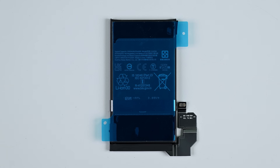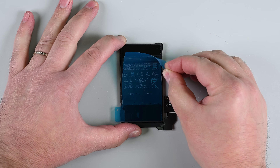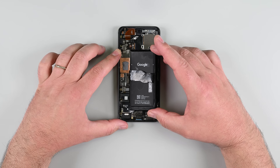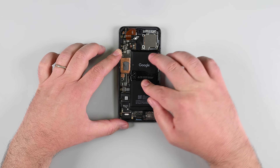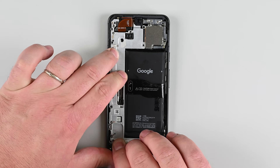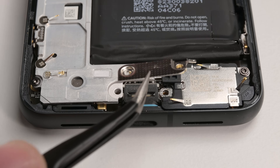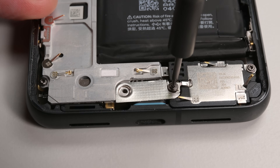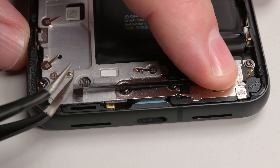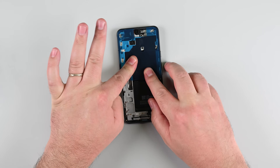If your new battery has pre-installed adhesive, just remove the plastic liner. If not, apply double-sided tape to where the old adhesive was. Hold the new battery above its recess, reconnect the battery connector, and then firmly place the battery into place. Reinstall the midframe and secure it with eight T3 Torx screws. Place the USB-C bracket in place, securing it with its two screws. Then reapply a new plastic shim and press it into place. Finally, align and adhere new graphite tape.